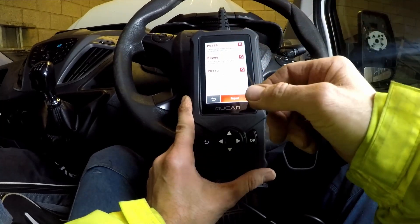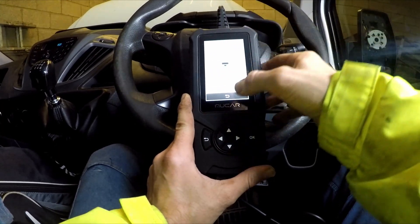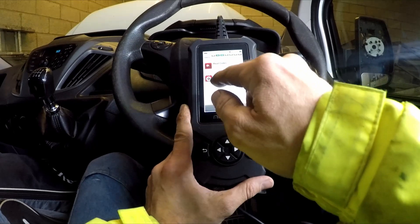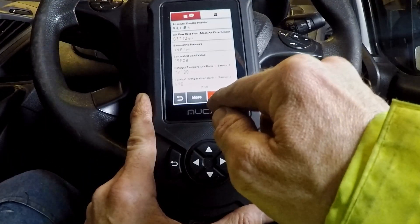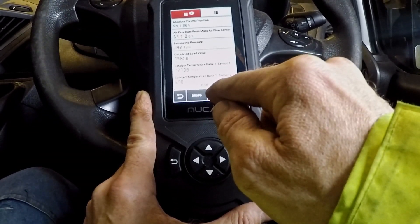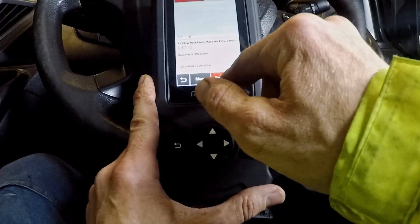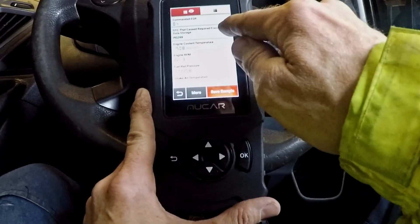Current and pending codes show straight away — that's great. If you tap on a code, it will give you some data online, which is fine and free. Let's see freeze frame. There we go, that's cool — freeze frame on one of the codes. It does show the code down there as well.